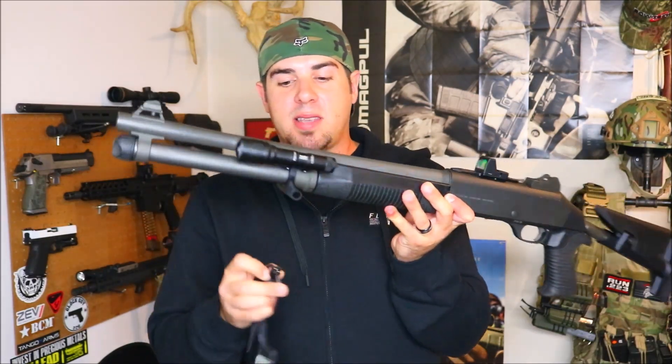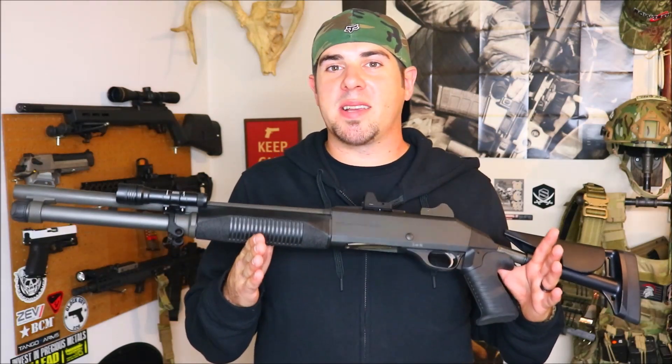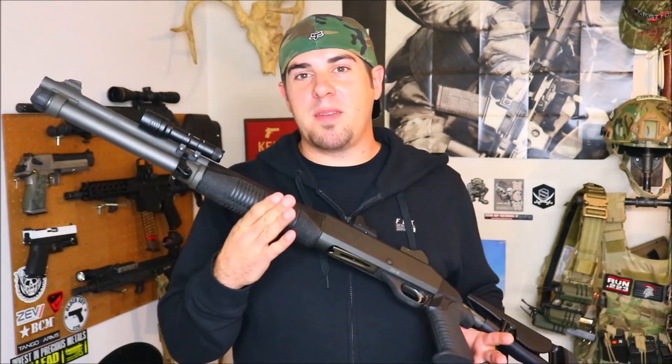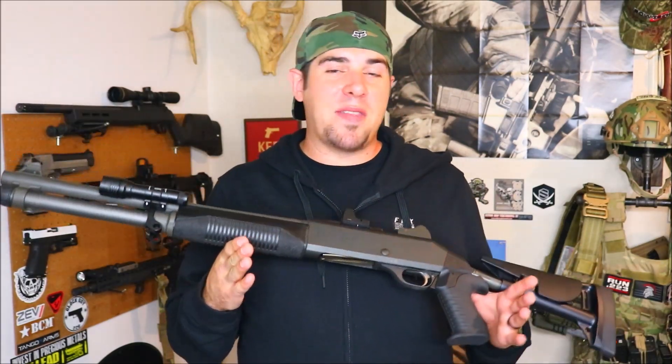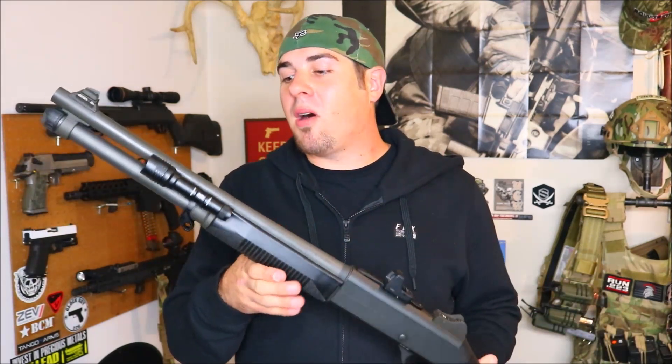The Benelli M4 is one of those guns where every aftermarket accessory is ridiculously expensive, but with this Impact Weapons Components mount, I think right now they're on sale for around 65 bucks, which really isn't bad at all for the quality of this mount.